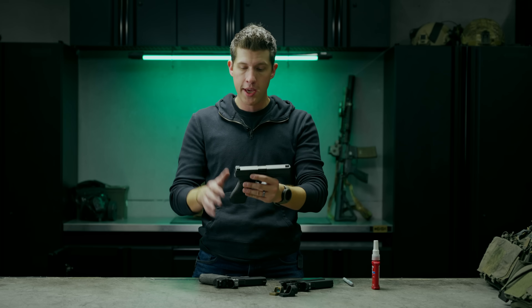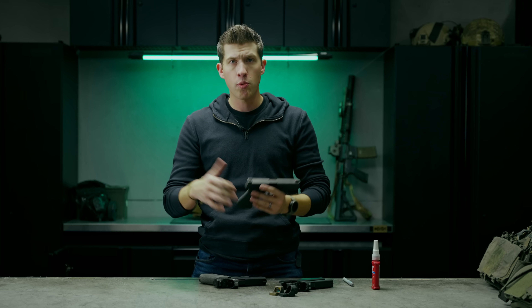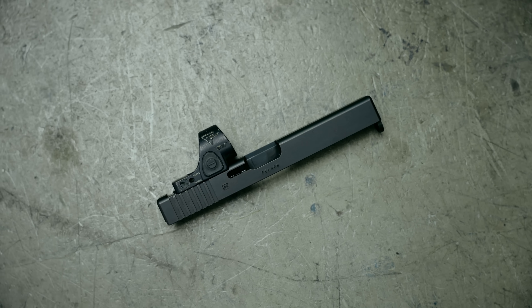If you own a Glock — a Glock 26, a 17, a Gen 3, a Gen 4, a 19 maybe — that does not have an MOS optic plate, there are a couple of options. If you want to add a red dot, you either need to sell that gun and get an MOS or another pistol that has an optic cut already, or you send the slide off to get milled by your favorite milling company.